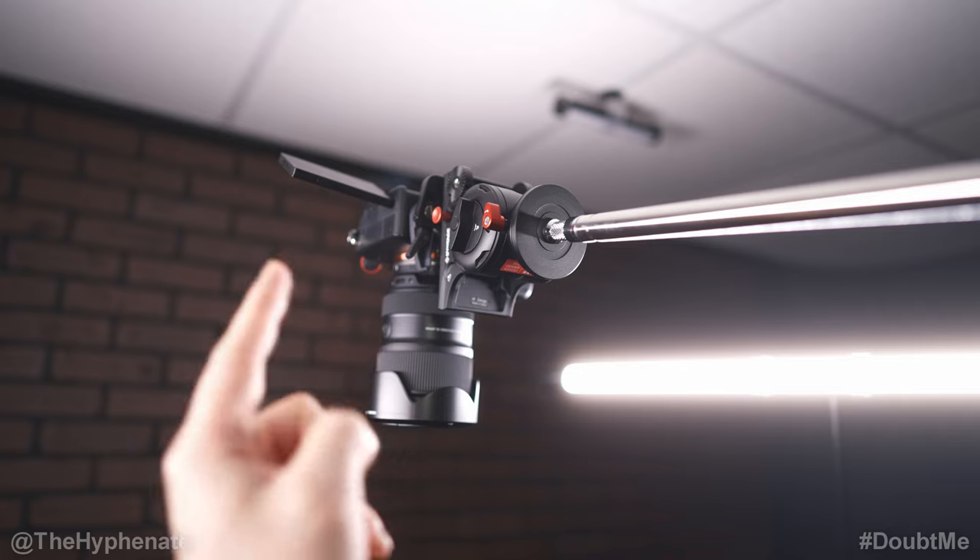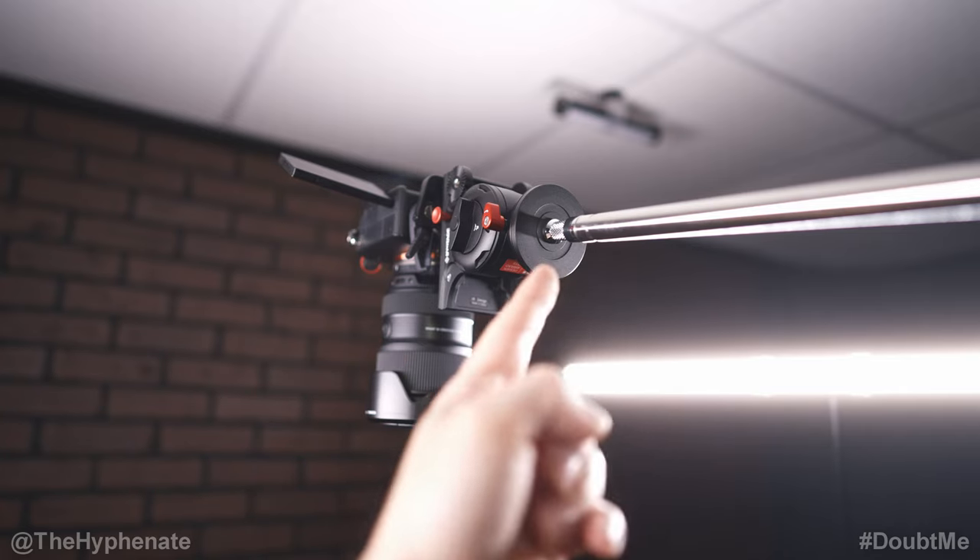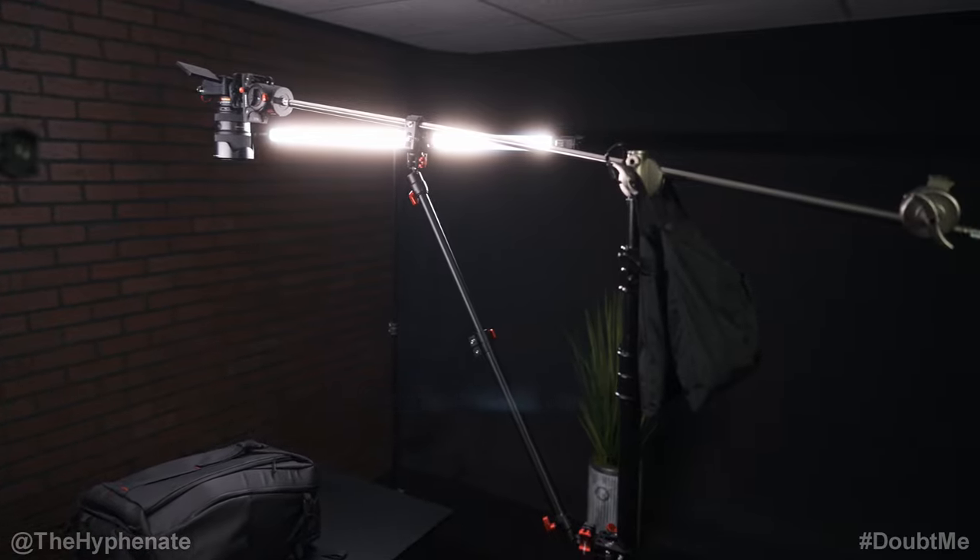I have the overhead camera mounted onto the Komodo K5 fluid head, and then that is screwed onto the boom arm. Before I get into the boom arm, let's talk about the C-stand.